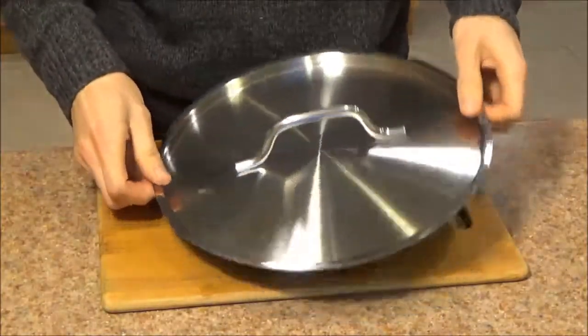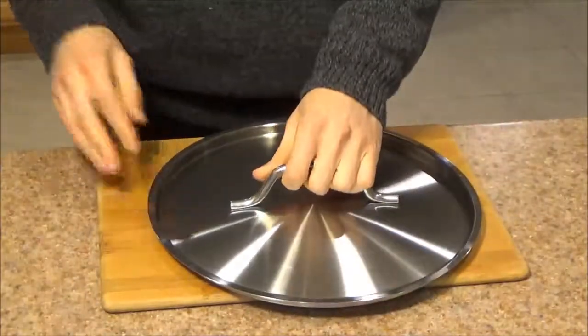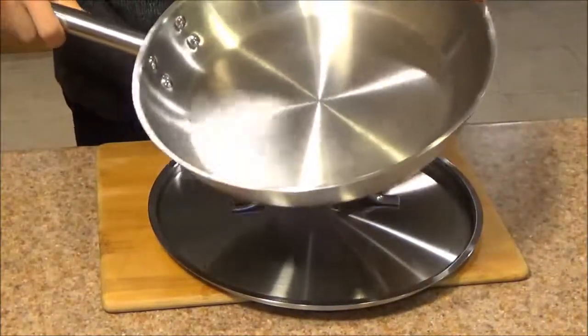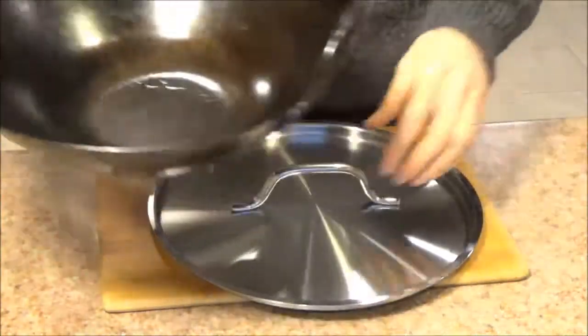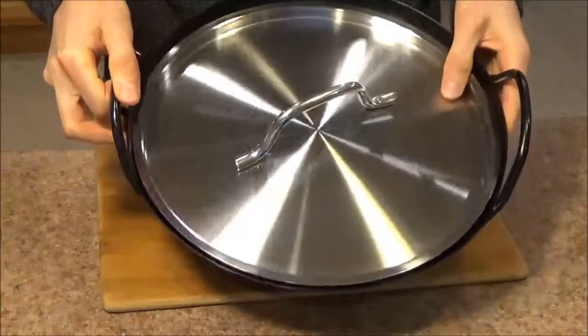Welcome everyone. Today we are taking a look at the Winco 11 inch stainless steel cover. This lid is specifically made for the Winco 11 inch premium fry pan, but it really fits a whole variety of pots and pans — like my favorite carbon steel wok. It was a happy coincidence that this one fits it just right.